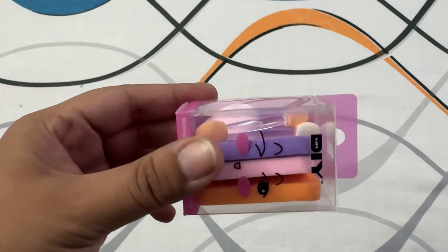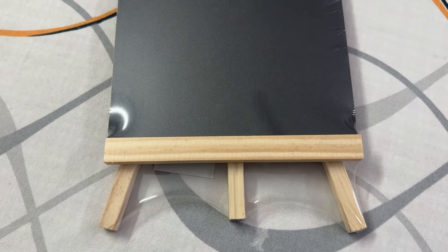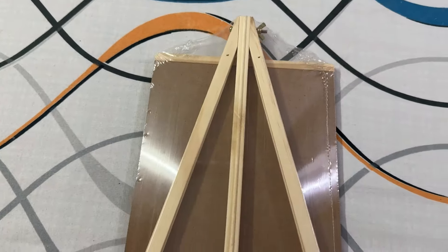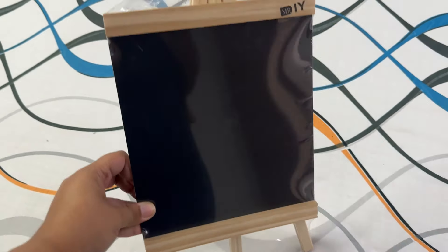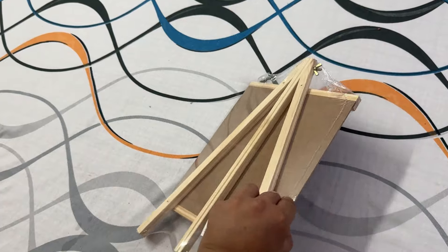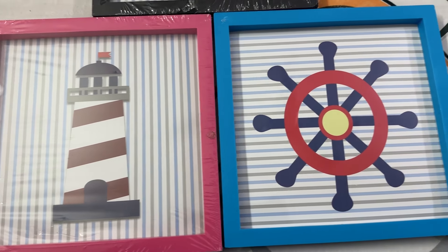The next DIY store product is beauty blenders — I think this was 59 rupees, and it included 3 beauty pads, 2 blush pads, and a beauty blender. The next product is a blackboard, which is also a trend. It comes in different shapes like pear and apple, but I liked this rectangular one. You can use it in the kitchen for the menu of the day, tasks, thoughts, or quotations.